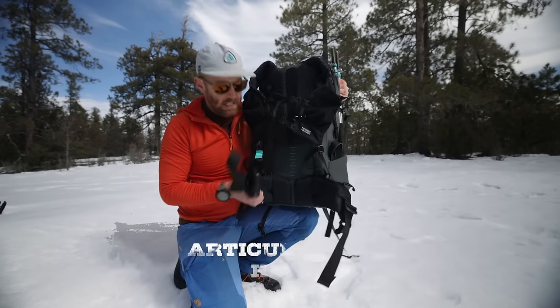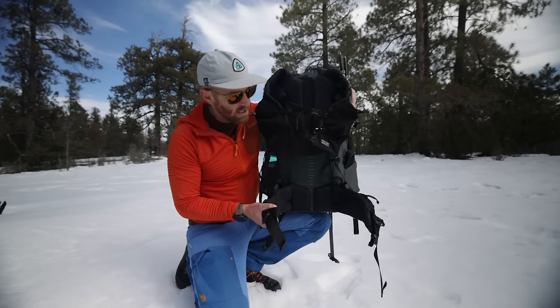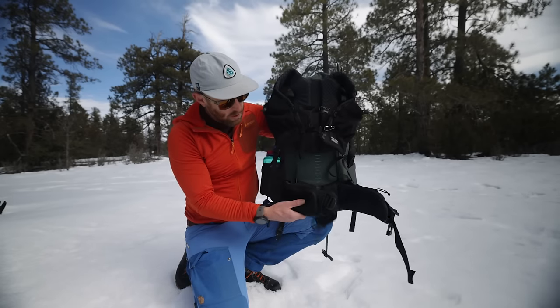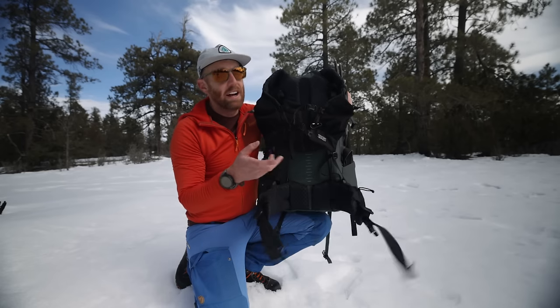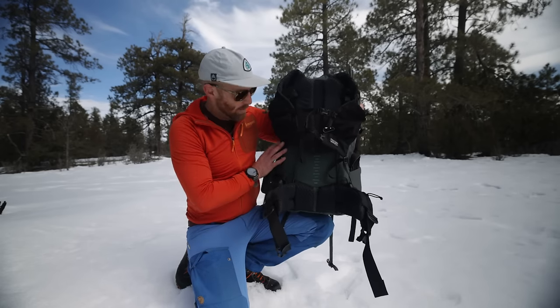Mystery Ranch has these articulating hips with this kind of pocketed triangular shape, and what it does is it just makes the whole hip experience very comfortable. You've got two nice hip belt pockets, which I always like when they're included and not an add-on. I prefer that system so I'm a big fan of that.